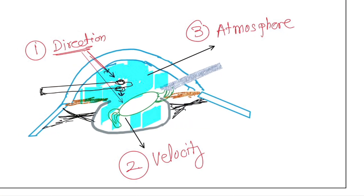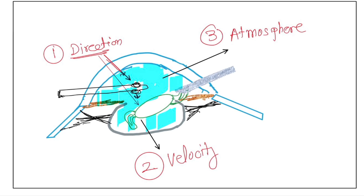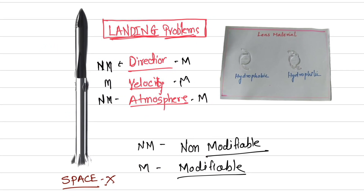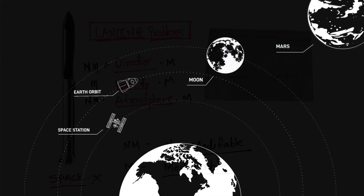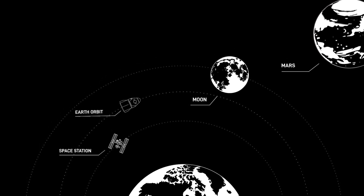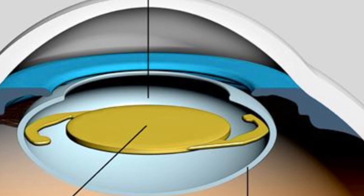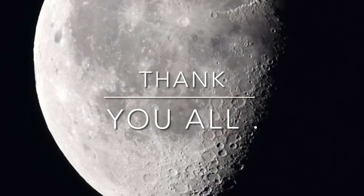In conclusion, the take-home message is to remember the modifiable factors: direction, velocity, and atmosphere. SpaceX does not have the opportunity to modify these factors but is still planning to land on Mars. We have all these factors modifiable — so our lenses will land safely in the bag under hydro implantation. Aim at Mars; at least we will land on the Moon. Thank you.